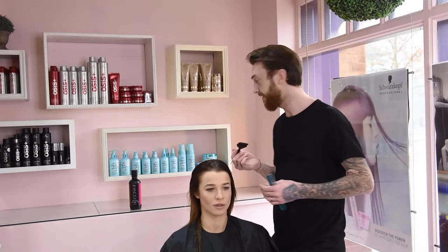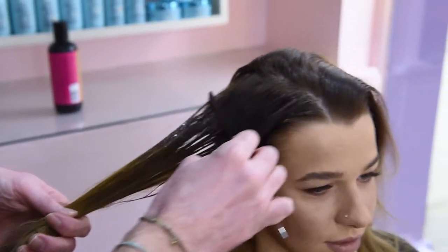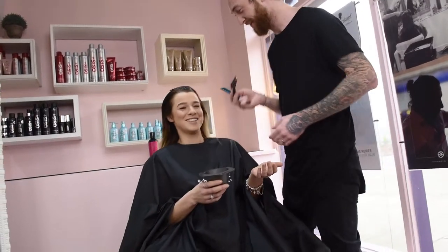So now what we've done, we've applied the Vibrance to zero, zero, zero. This is for your clients that don't want that colour tone in their hair, but they want the shine, they want the hair to feel healthy. And this is what you apply.